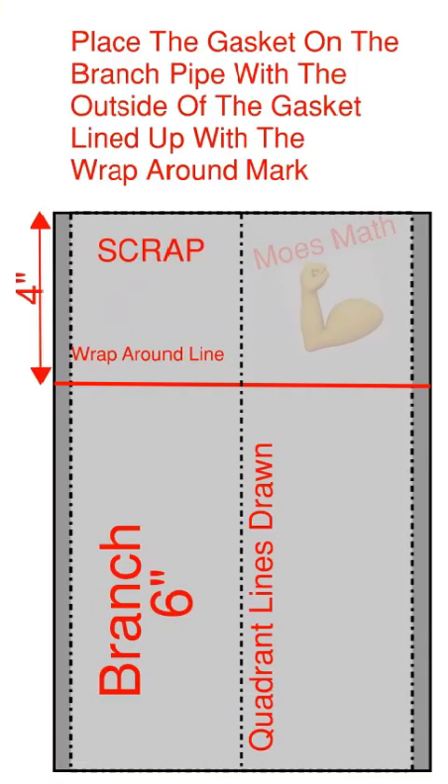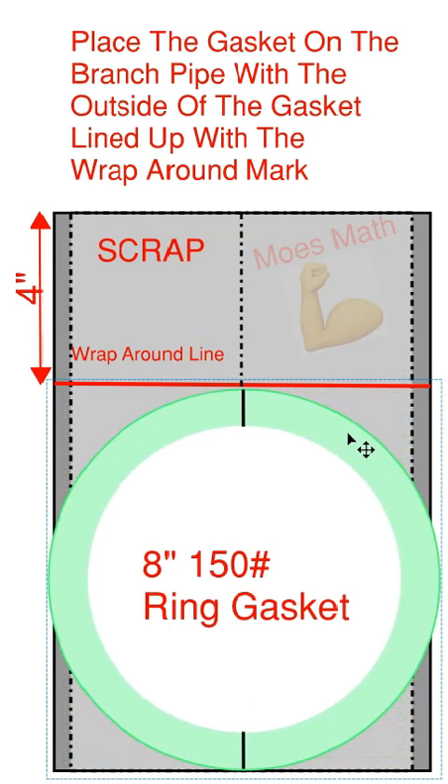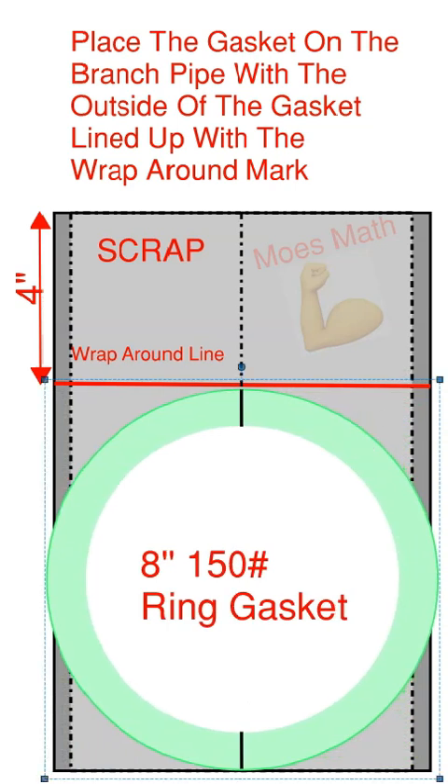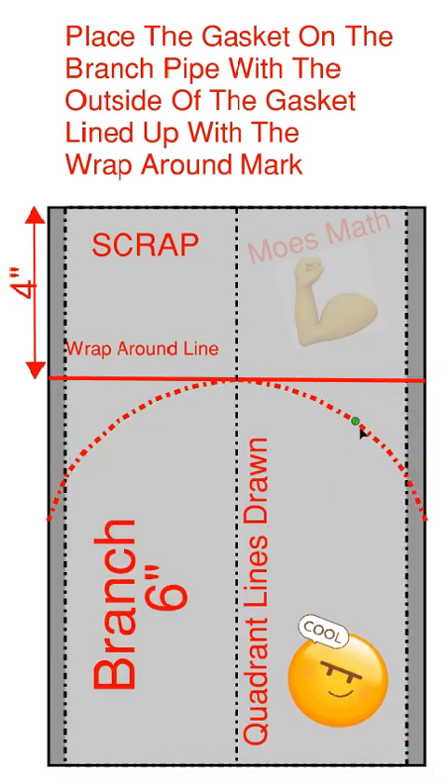Place the gasket on the branch pipe with the outside of the gasket lined up with the wrap round mark. The division mark you put on the gasket should be over one of your quadrant lines. Take your gasket, put it over your quadrant lines, bring it up until it hits the wrap round line. Push the gasket flat on the pipe. Repeat the operation on the other side. The two arcs should meet at a sharp edge over the other two quadrant lines. When you remove the gasket, your line should look like such.